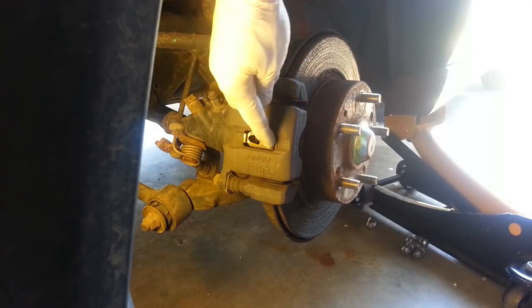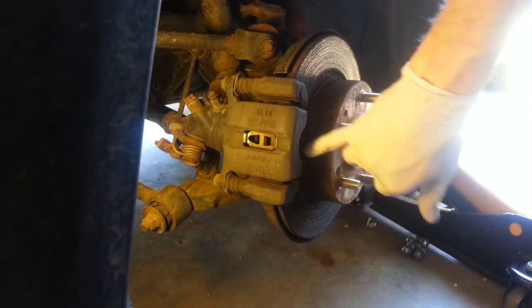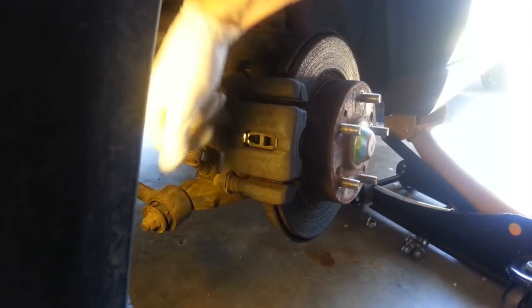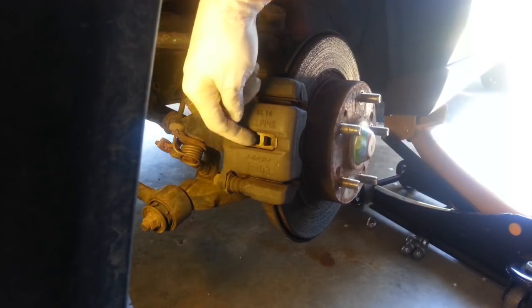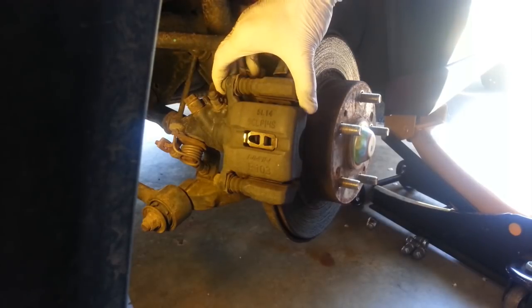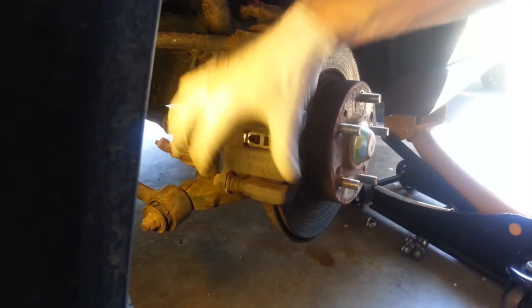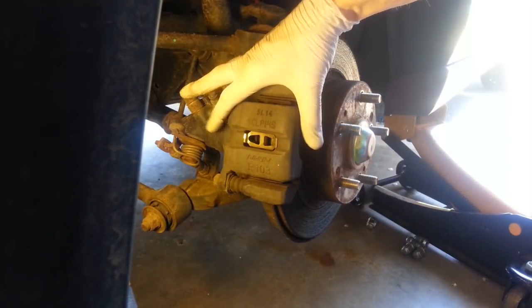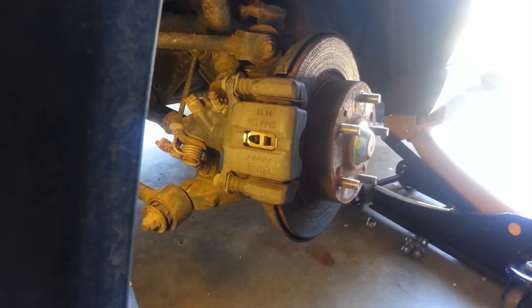You can also tell by looking through the caliper that the amount of material left on this outer pad is far less than the friction material on the inner pad. So we definitely have something going on with the caliper here — maybe the slides are binding, maybe the piston is stuck. We'll take a look at that more closely when we get the caliper off. Let's go take a look at the other side and see if it's similar.